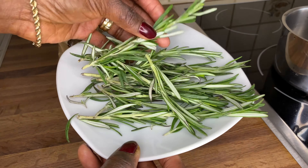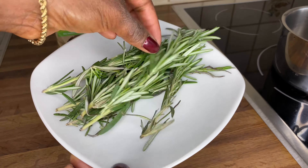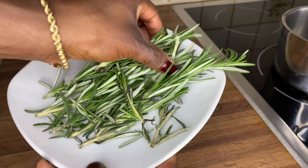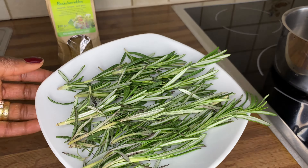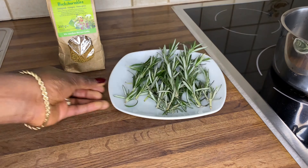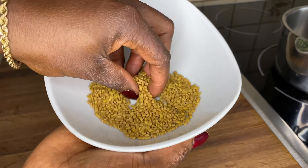Hi guys, welcome back again to my channel. My name is Natia. If you're new to this channel, you are welcome. In today's video, I am back with another hair DIY. I'm gonna be sharing with you guys how I prepare a rosemary water with fenugreek seed at home. This preparation is very easy — very easy to make. All you need is rosemary and fenugreek seed. If you don't have fenugreek seed, you can skip it and just prepare only the rosemary — that's also fine. Here is my beautiful rosemary. I got this from the supermarket; it's so fresh and it smells really good.